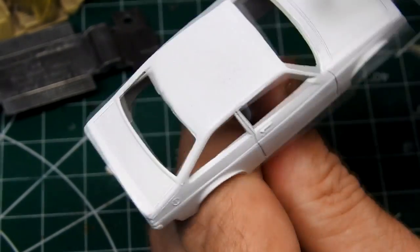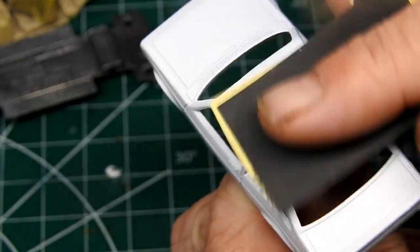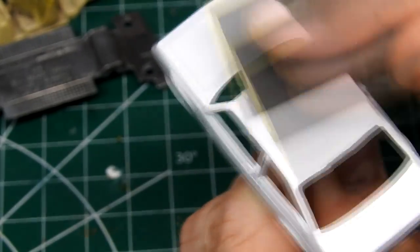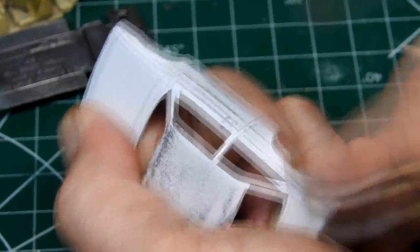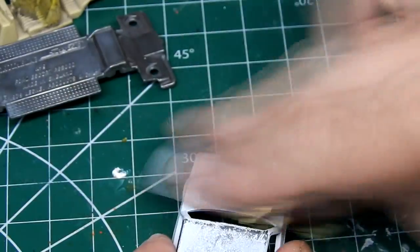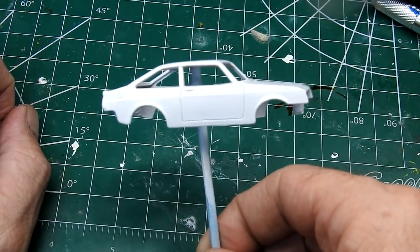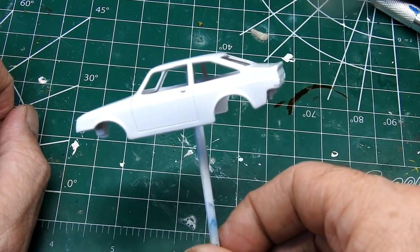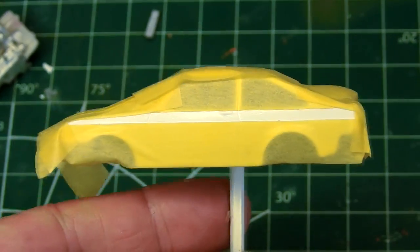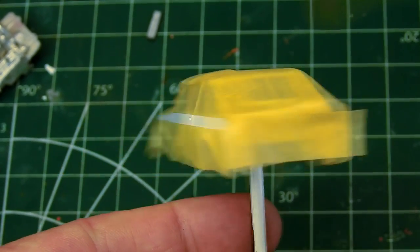I give the body of the car a coat of Tamiya Fine White Primer. As it was quite rough and pitted, I give it a sand and then another coat of primer. Now that it was looking a little bit smoother, I give it a coat of Tamiya X2 White. After this had cured, I masked off some lines underneath the windows on the sides of the car.